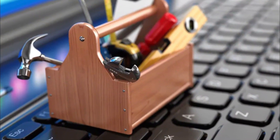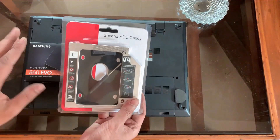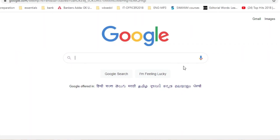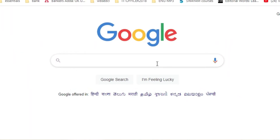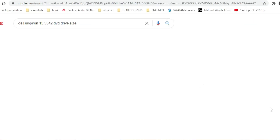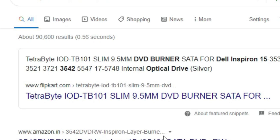To upgrade the SSD we need a 9.5mm caddy. You can find the size of the caddy in the user manual, or type the model number on Google — it is very easy to search the size of the caddy as per your need. The caddy is easily available on Amazon at a very low cost. I will give the link in the description box for both the SSD and the caddy.